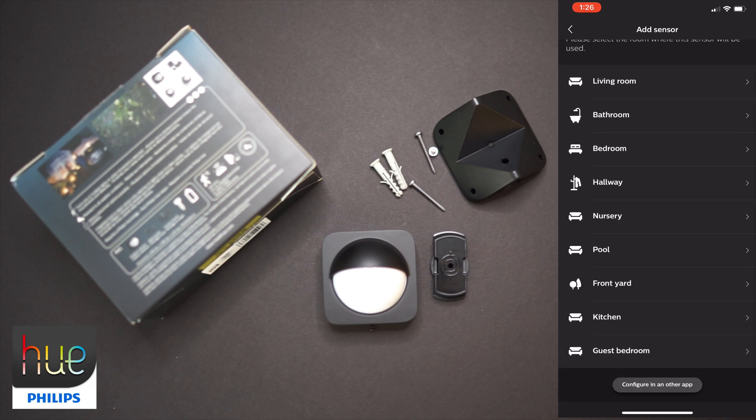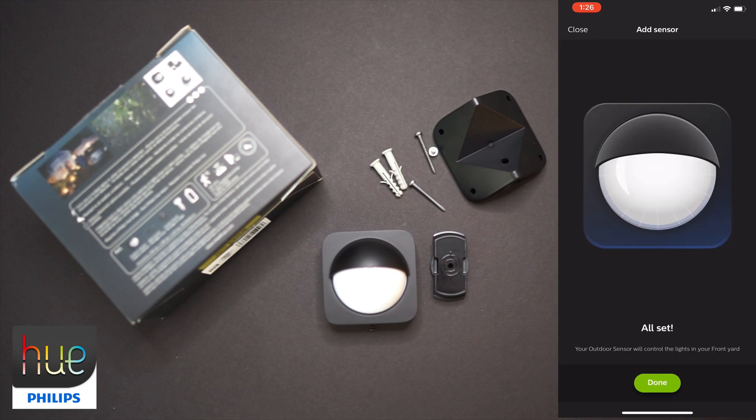Now I need to identify where I want the sensor to be added — I'll add it to my front yard. It's telling me it's all set and done.